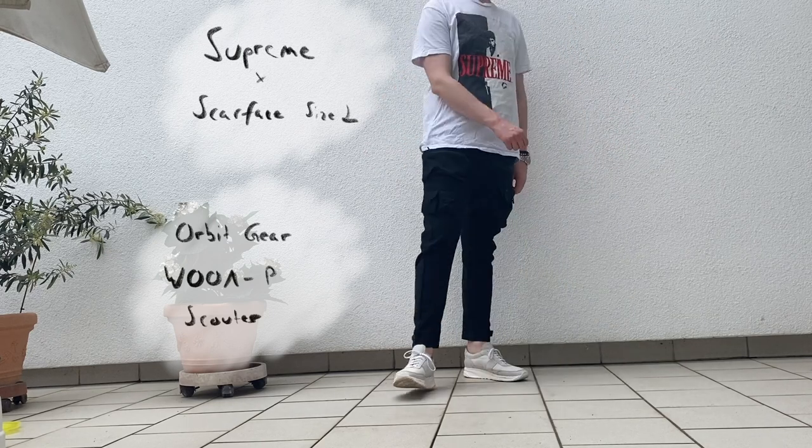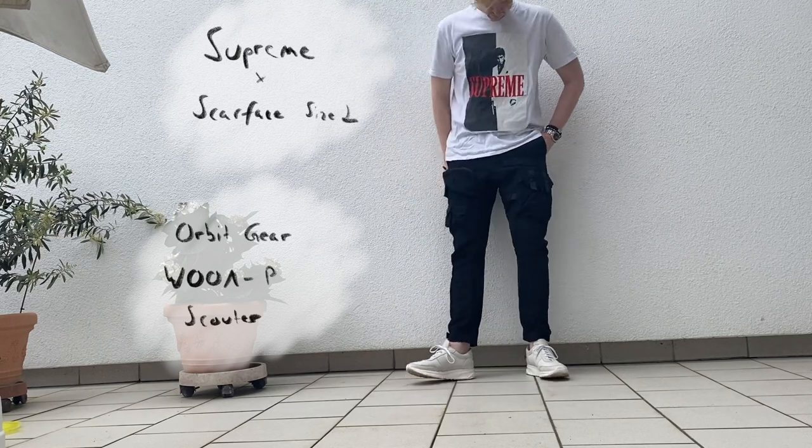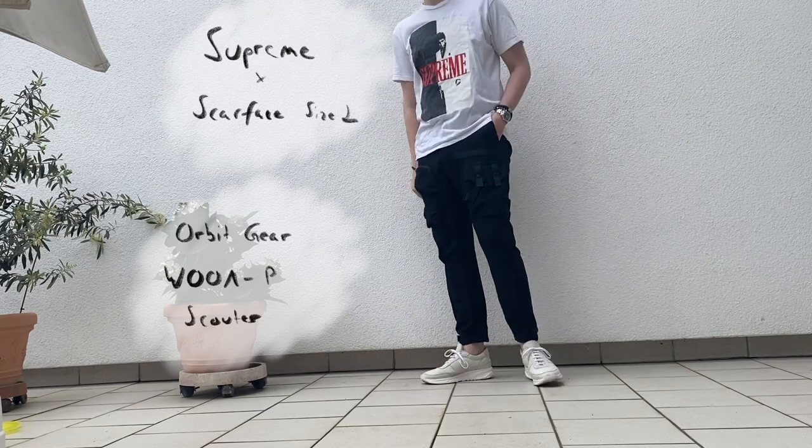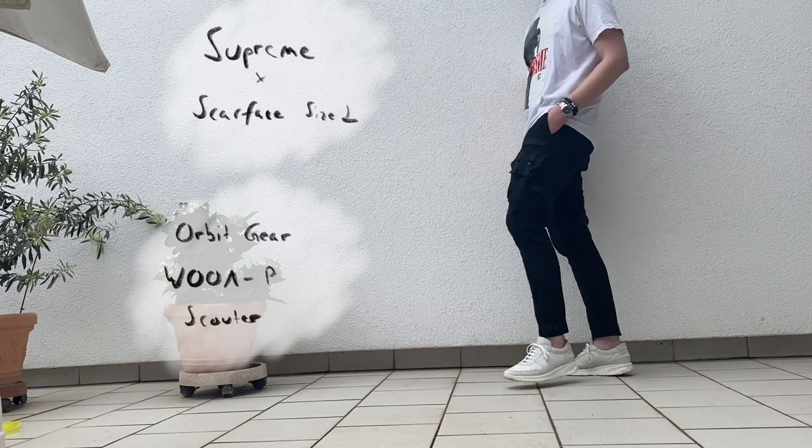As for sizing — I forgot to mention that. Same thing as always with Common Projects: take your usual size and go a size down. I'm usually a 44 and I went for a 43, and they fit perfectly.